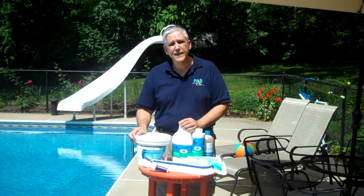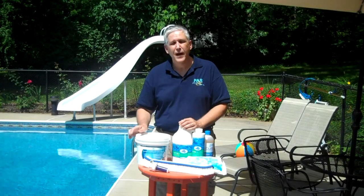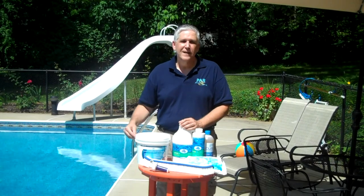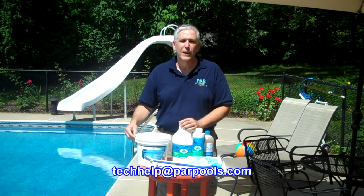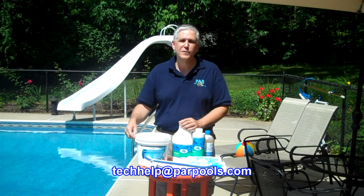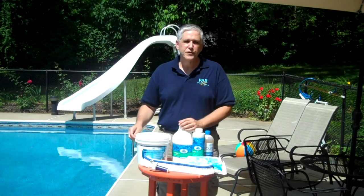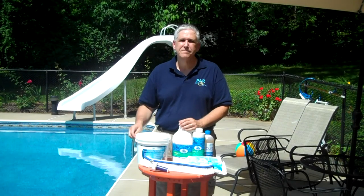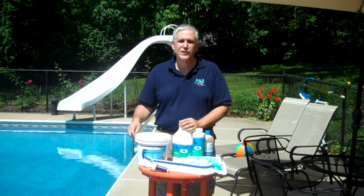That's all that it takes to treat algae. We hope that you don't have it, and it is completely preventable. If you have any questions, visit our website at parpools.com/algae. You can also email us at techhelp@parpools.com. Thanks for watching — enjoy the pool.